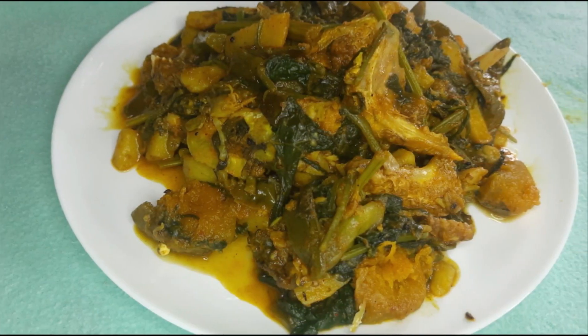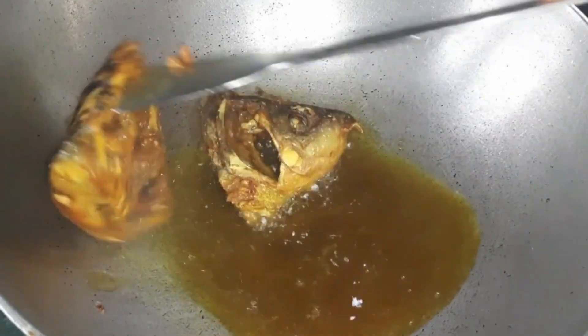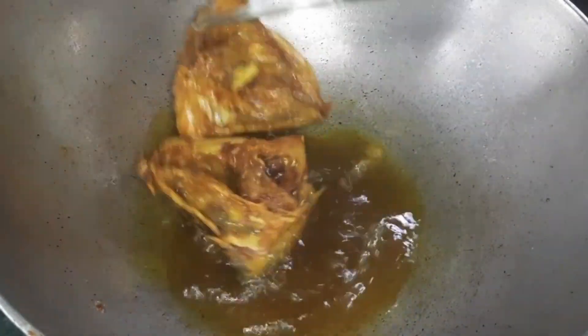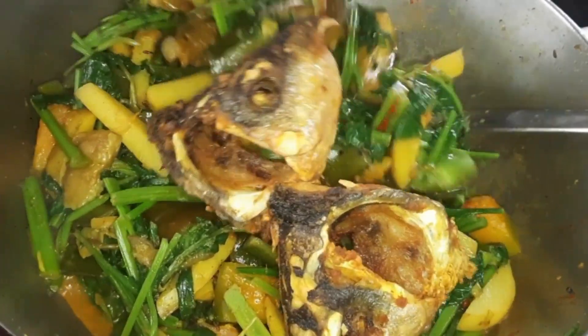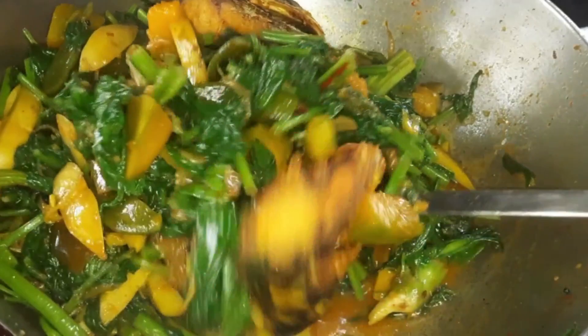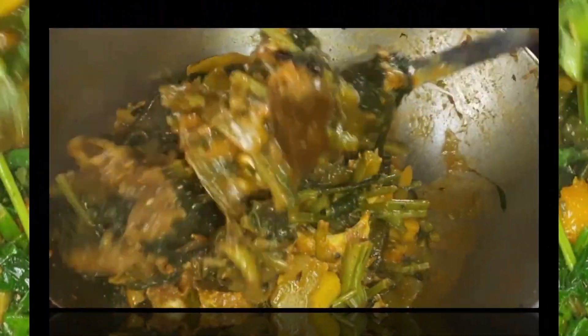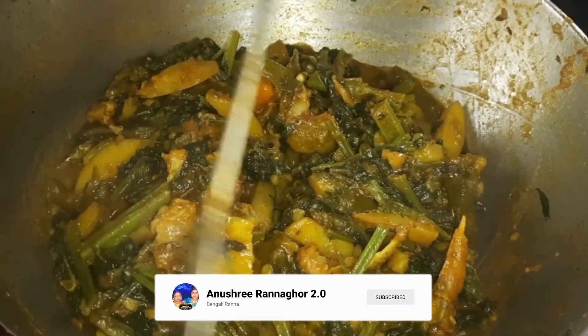Today I will show you how to make chorchori with fish head and spinach. This dish tastes absolutely wonderful. Let's eat the food — I will start the recipe today.